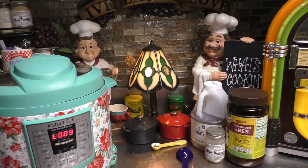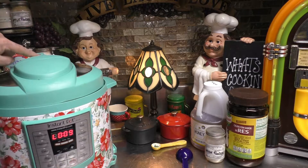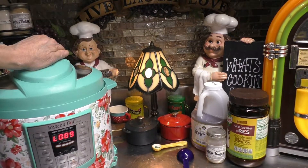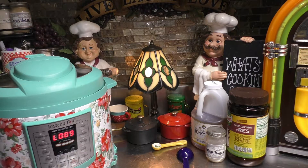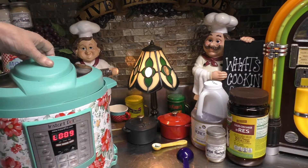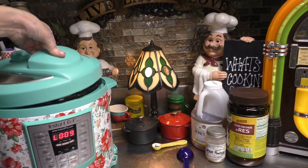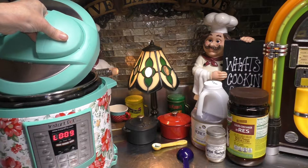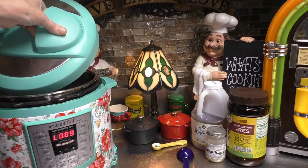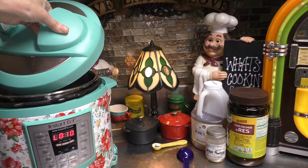Okay, we're going to come over here. If there's any steam left inside, we're going to release it. As soon as all the steam has escaped from the inside of our Instapot, we're going to come over here, unlock the cover, and always open it up away from yourself. That way, you do not get any burns from the steam.